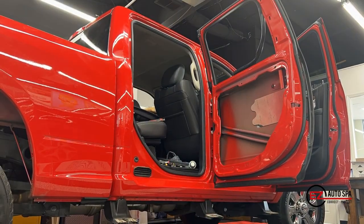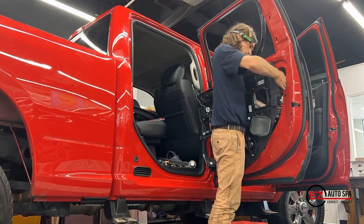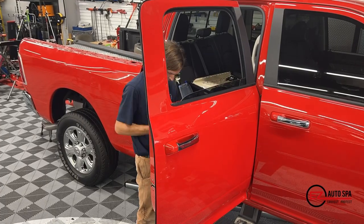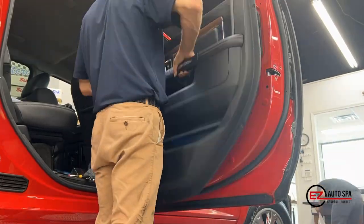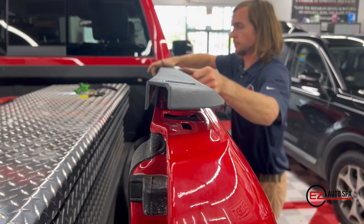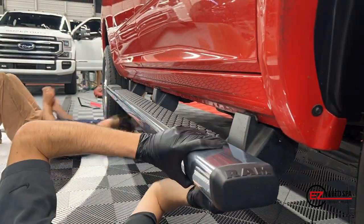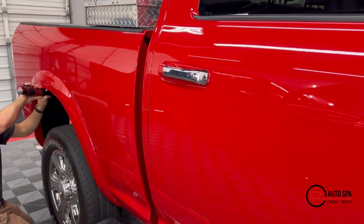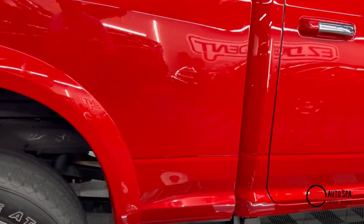Once we're done with the repair, it's a matter of putting everything back together. We are trained at removing and installing your parts. Here we have Reese doing a quick time-lapse of putting it all back together — obviously this takes a while. We want to make sure all your electronics are functioning properly and everything in the car looks perfect when you pick it up. This customer also had us replace the step bar, which we ordered directly from Dodge.